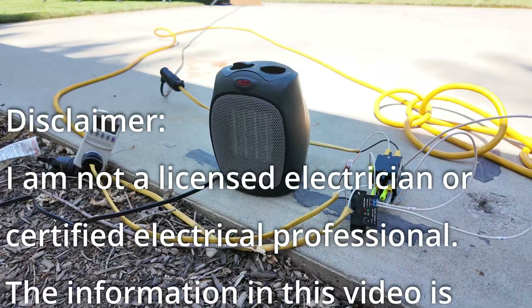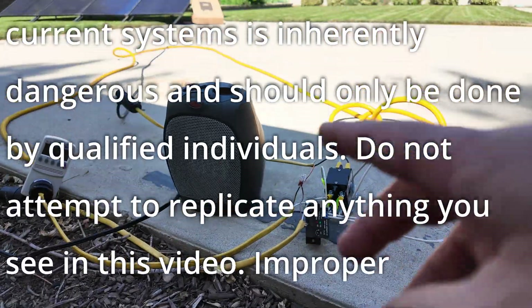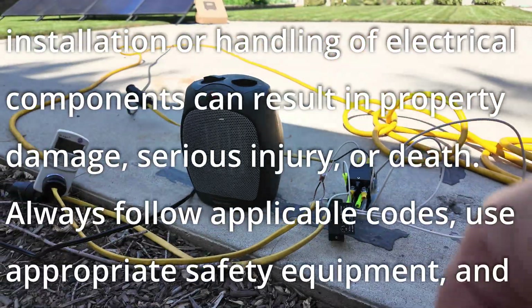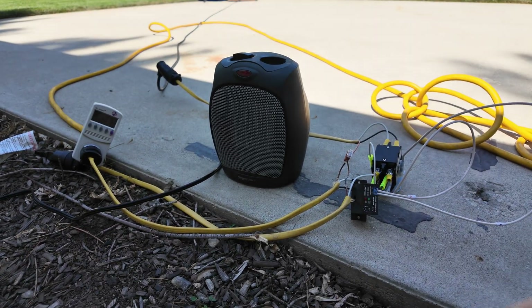I'm not a licensed electrician. This video is for entertainment purposes only. You are working with high voltage DC and AC power that can cause you harm, injury, or death, as well as property damage. So this video is just for your entertainment. Be sure and involve a licensed professional if you want to attempt any of this.